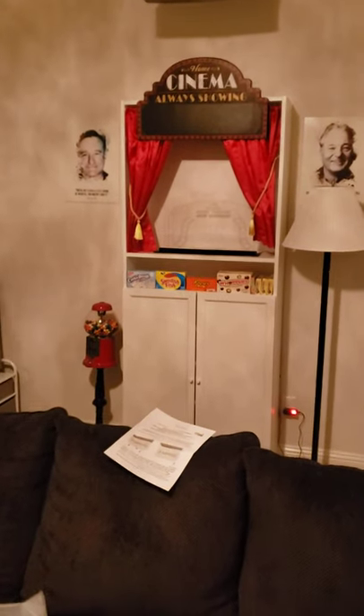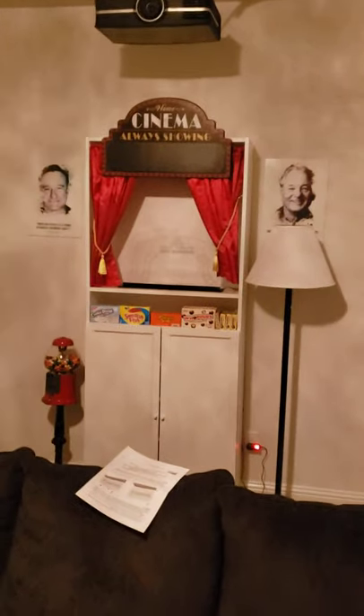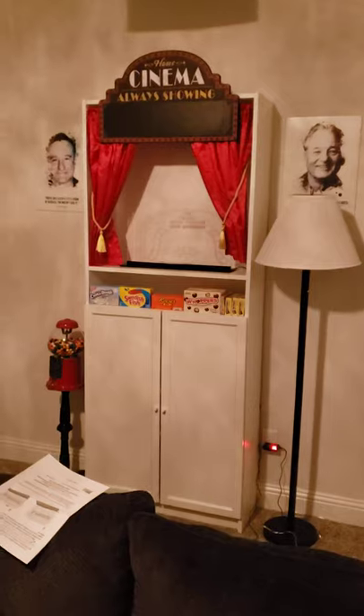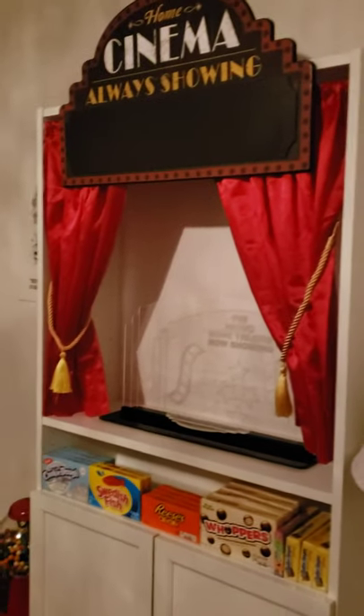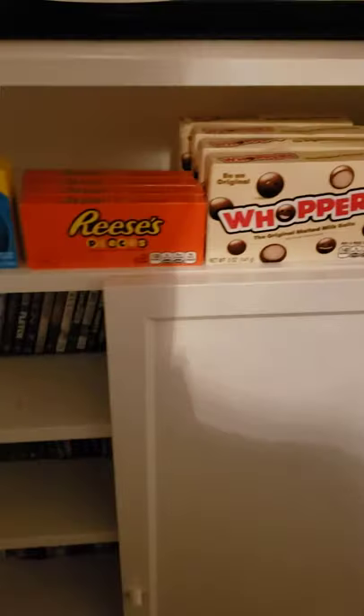I was gonna do this as an unboxing but it was too much of a pain, so we're gonna call this an unveiling. Let me show you the newest thing for the movie theater room, which I think looks freaking awesome. This is where my little concession stand is — there's the candies, and under there is where we keep all the DVDs, 4K Blu-rays, all that fun stuff.